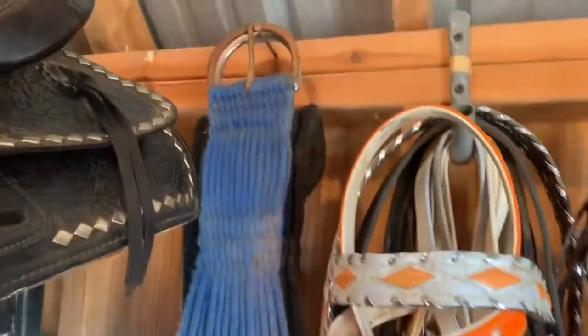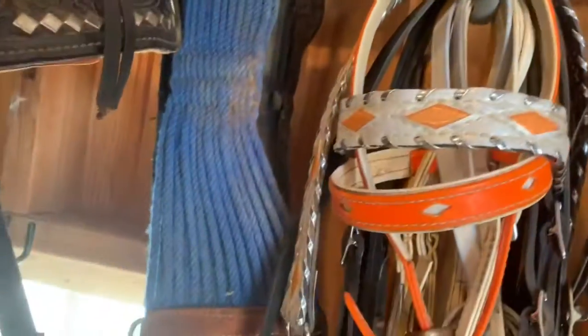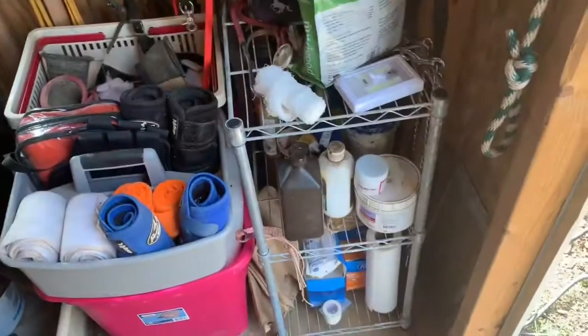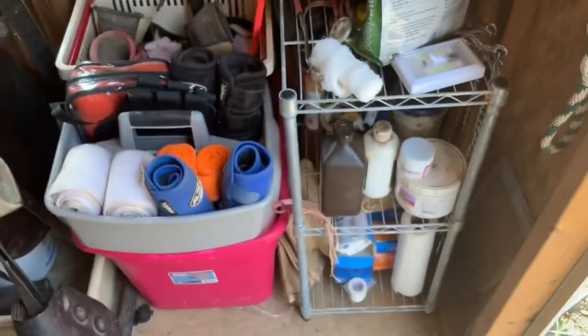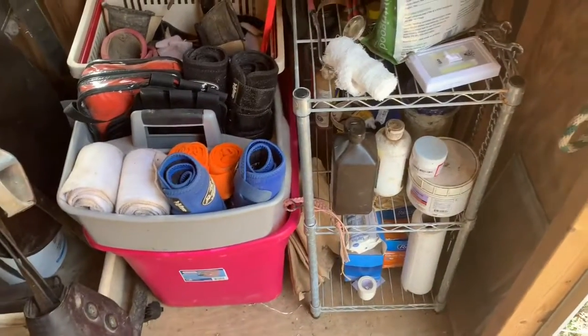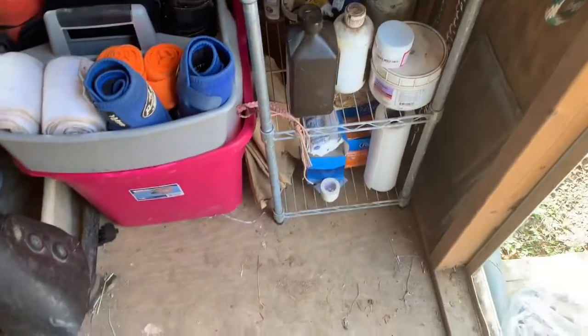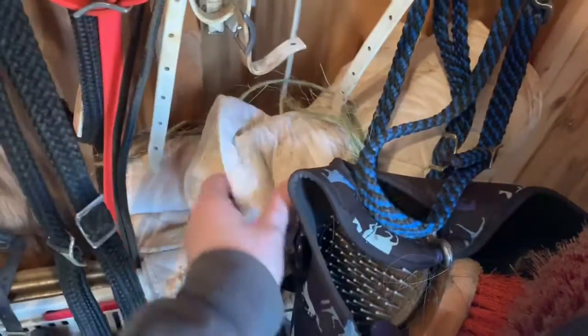Next on this hook right here I have a smart cinch and just a blue string cinch — I don't think it's really mohair. Step back for a second: on here I have this shelf container and I just put it this way instead of having it horizontal. I figured it would take up less space that way and I could still reach things. Up here on top I have my standing wraps.